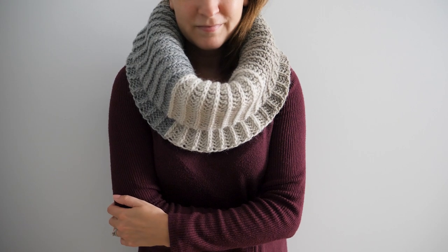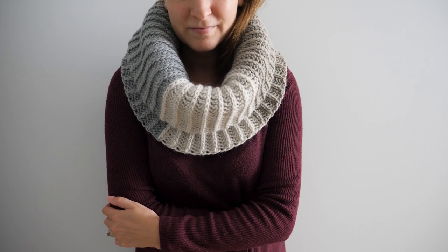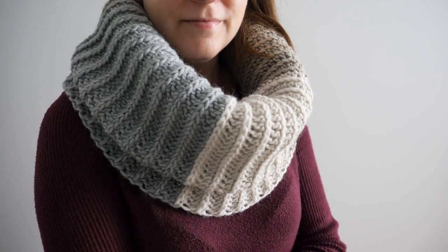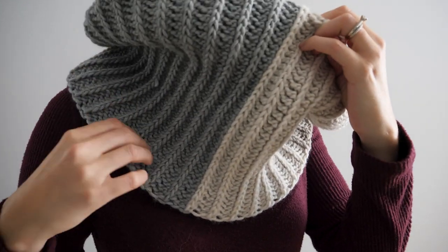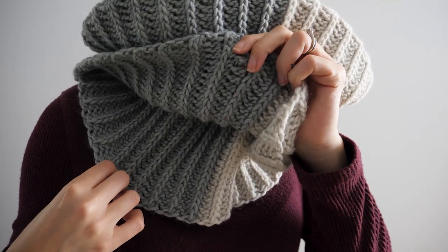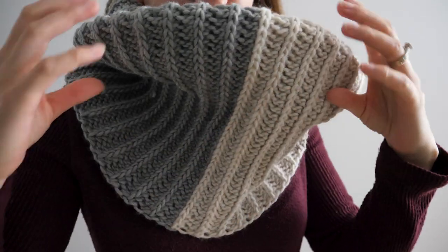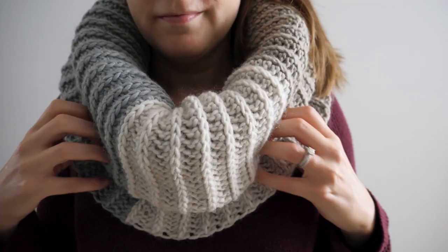Sometimes you just need a super squishy, incredibly cozy cowl to keep you warm. The stitch pattern in this project mimics a knit rib, giving it the stretch it needs to be comfortable, and it only uses a single stitch throughout the entire project.